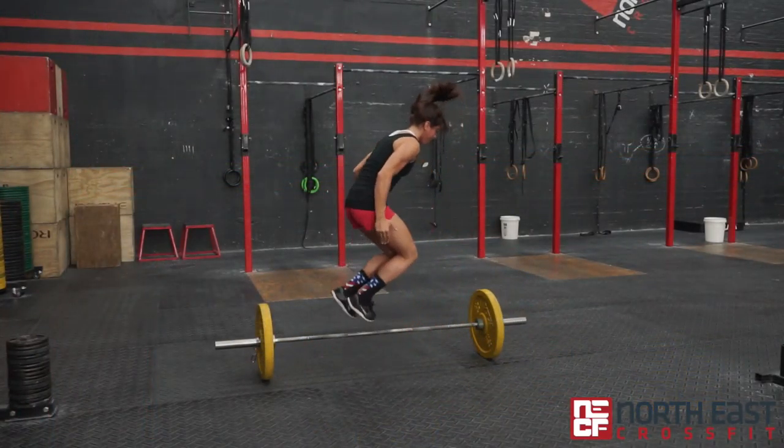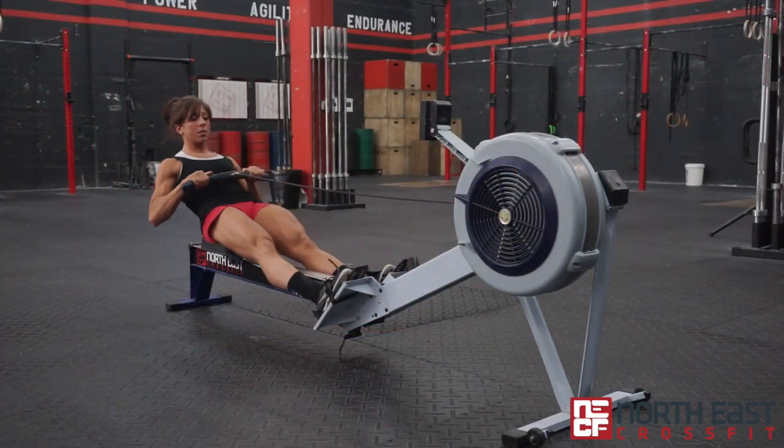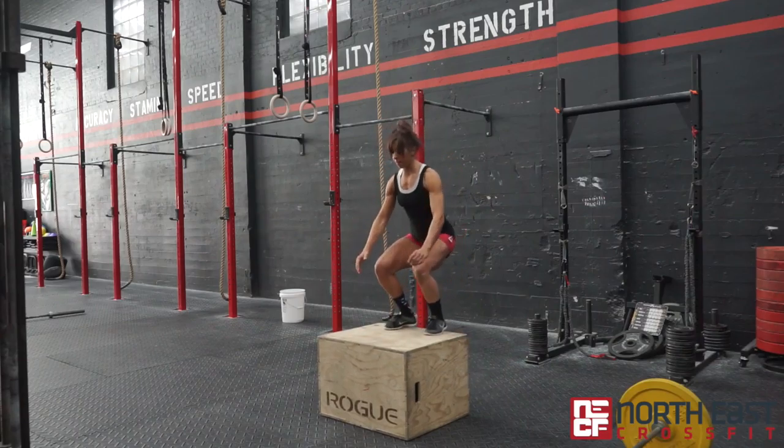The X Factor this week is a rope climb in between each set of 30. You will have to stay consistent with each movement, trying to chip away at the reps with short rest periods if you want to finish this WOD.